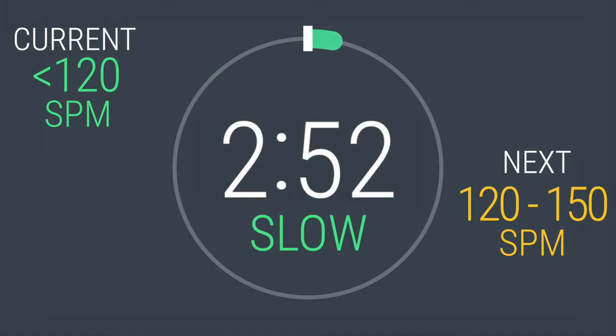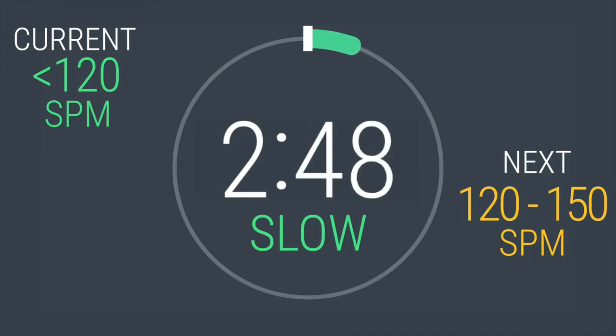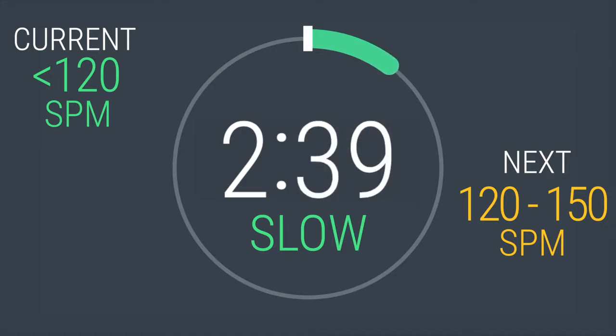Locate where strides per minute is displayed on your elliptical. For your warm-up, let's keep this to 120 strides per minute or less. After the warm-up, you have eight intervals alternating between a steady pace and fast pace. The time of each interval will vary between 30 seconds to 2 minutes. Then you'll cool down for 3 minutes.